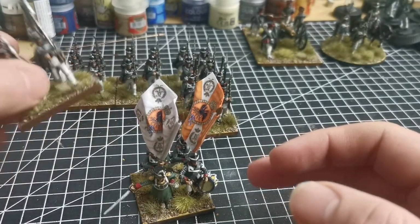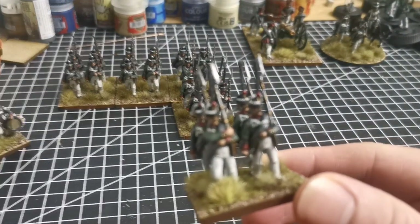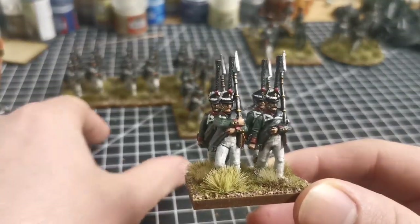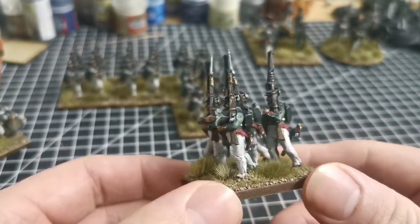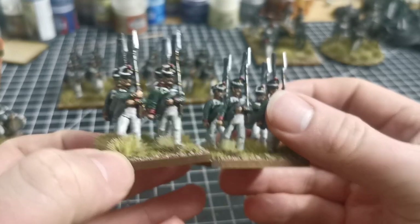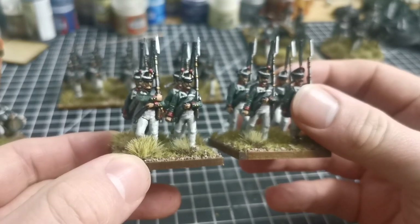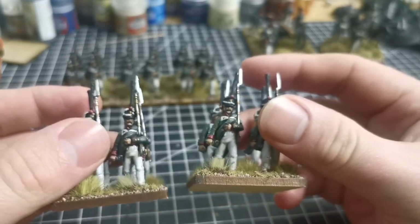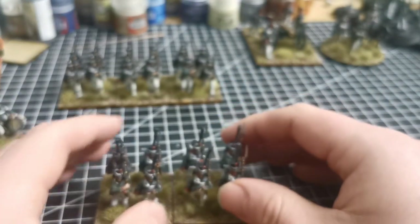These are Perry plastics — this is the grenadier companies. Musketeer battalions could have grenadier companies attached to them, so I've done that here. What I might do as the collection builds is take these off into a combined grenadier battalion, and fill the extra spaces with musketeers to have a pure grenadier battalion and then a pure musketeer battalion as well.